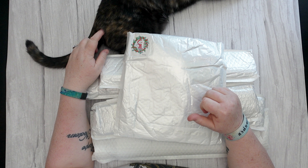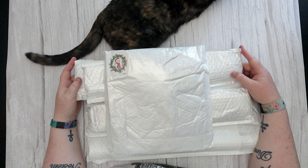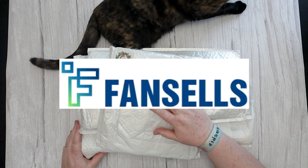Hello and welcome to Middle-Aged Geek Girl. I'm Sally. This is Luna who has refused to get out of the way, so I just buried her in diamond paintings.